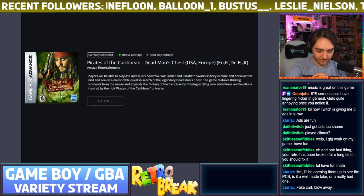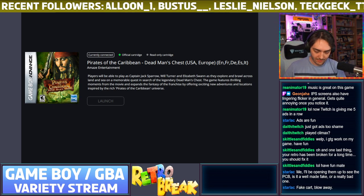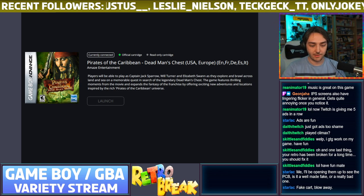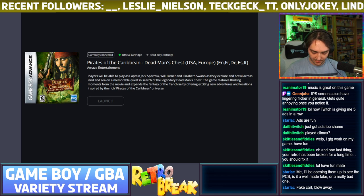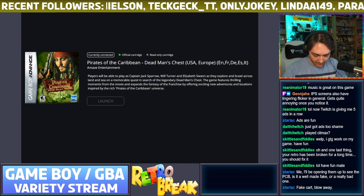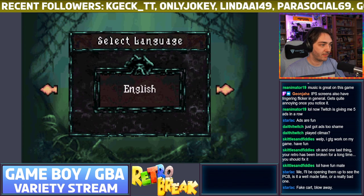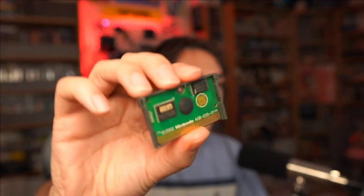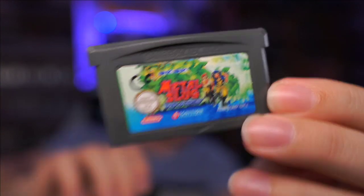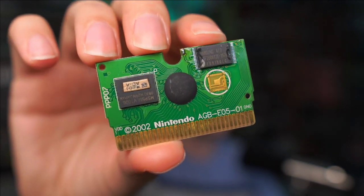It is loading — give it a second. I do have a tri-wing screwdriver here, so I can open up some cartridges and do some comparisons. This is the Metal Slug game which I already knew was fake. So here's the inside of Metal Slug — the chip just fell out there — and you can see what makes it fake.